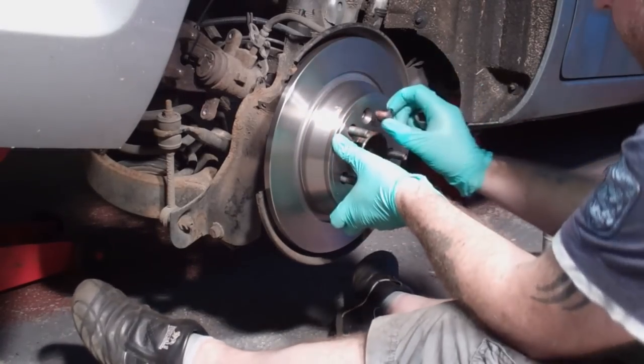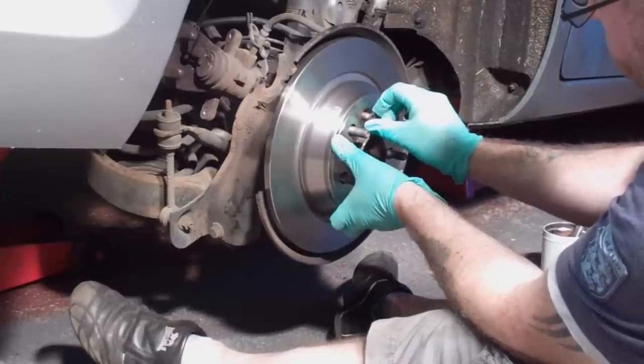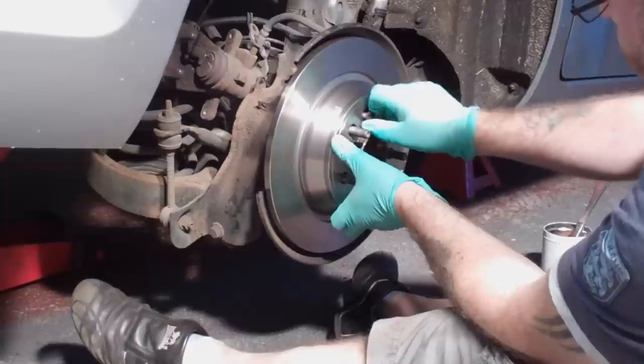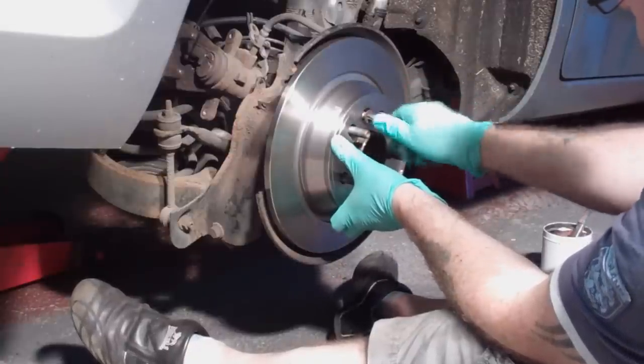With the disc in place you can replace the locating screw. It doesn't have to be really tight — it's just designed to hold the disc in place during assembly and can't go anywhere when the wheel is back on. Some people don't even bother refitting the screws at all.